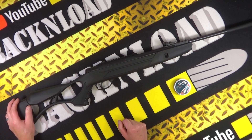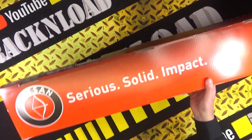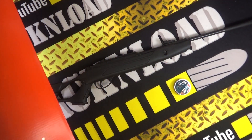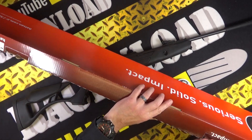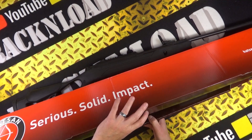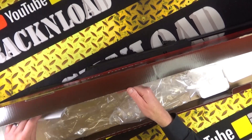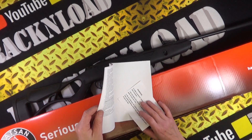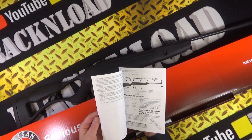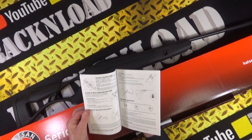The sights straight out of the box were pretty spot-on actually. Talking of the box — this is the Hatsan standard cardboard box, serious solid impact packaging. Let's have a look at what you get. Well, not much — you just get your rifle in the plastic packaging, and then your manual, which is just a warning and general safety guide covering how to load, how to adjust the sights, and so on.